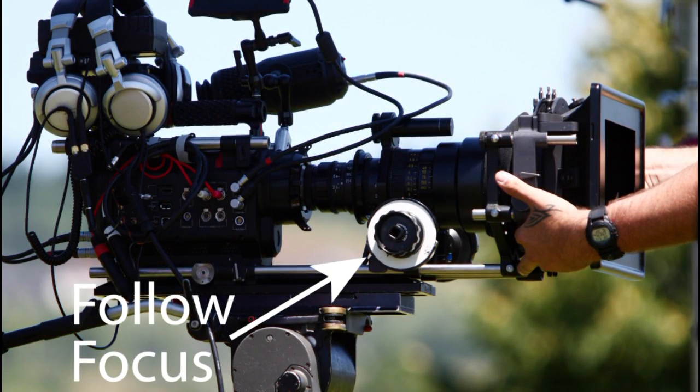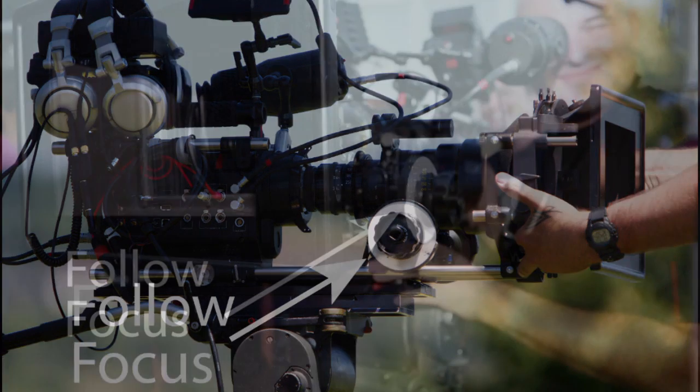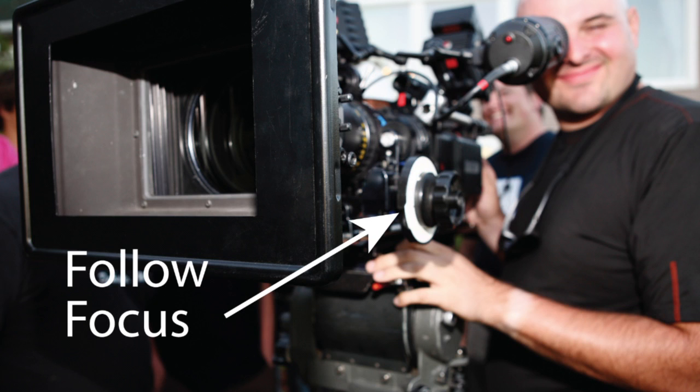Instead, they have a dedicated person — a focus puller — to focus the camera while the operator shoots. The focus puller stands on one side of the camera and hits very exact and pre-calculated marks of focus, one after the other. I didn't totally get the need for an additional operator.